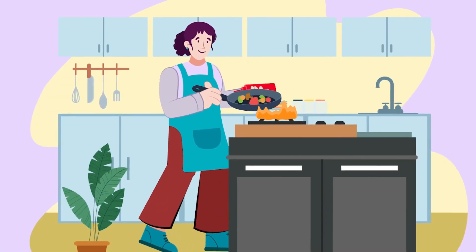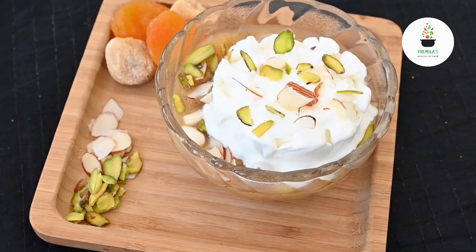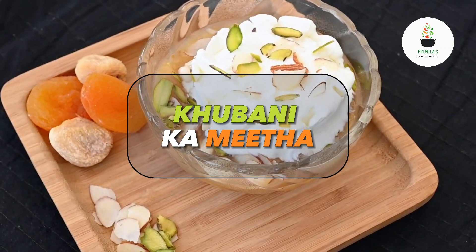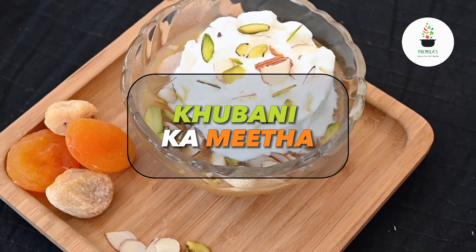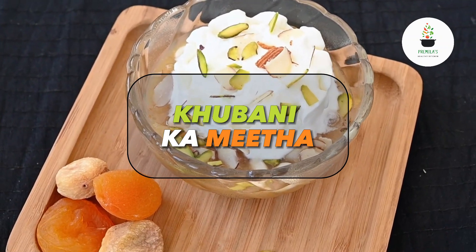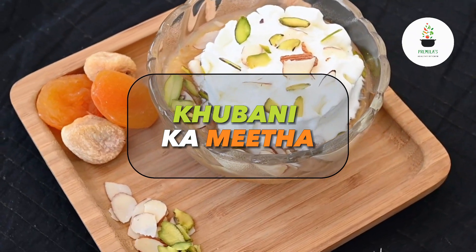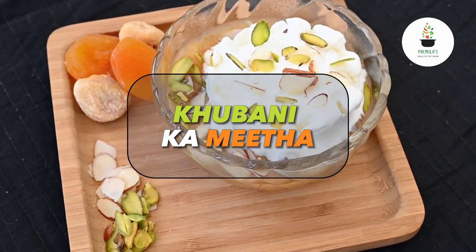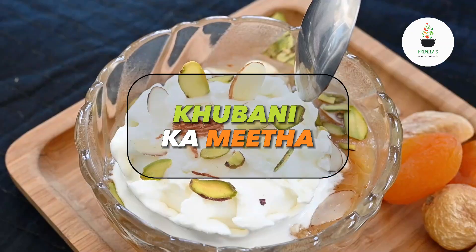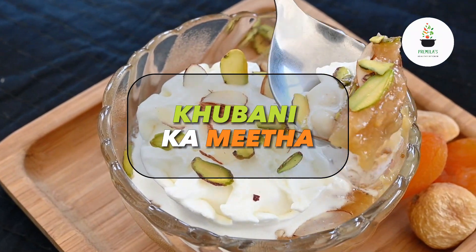Hi, hello, this is Pramila Rao. Welcome to Pramila's Healthy Kitchen. Can a dessert be healthy? I'm sure this question troubles everybody. Yes, a dessert can be healthy! A dessert made with dried apricots — or kubani as they are also known — have a high percentage of vitamin A, almost 90 percent, along with iron, potassium, and antioxidants. They are fat free and high in flavor. You guessed it right — it's Kubani Ka Meetha!